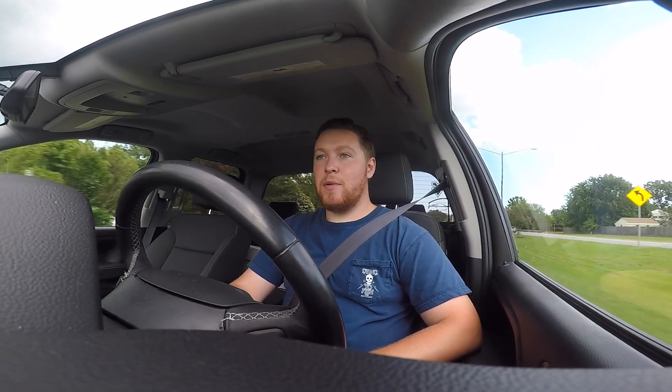Headed over to Aaron and Lewis's house where Aaron is going to lay down some beads on the E30. That being said, we put the other header on the driver's side and that was a huge pain in the ass. That probably took me about an hour or so.